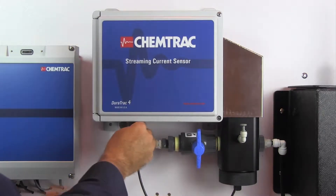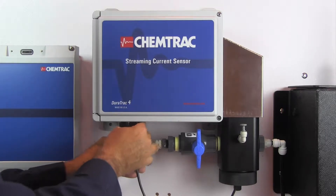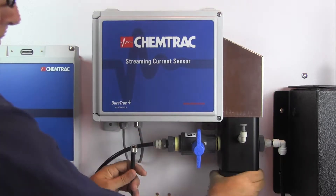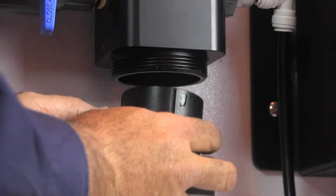Next, stop the sample flow and disconnect the probe cable. Remove the sensor block probe retainer nut by hand, allowing the probe cartridge to drop out.